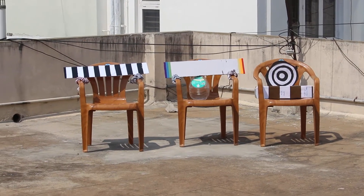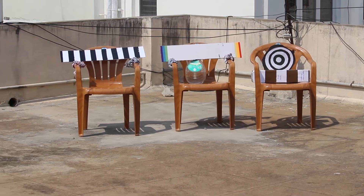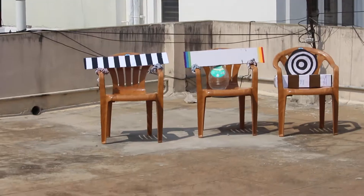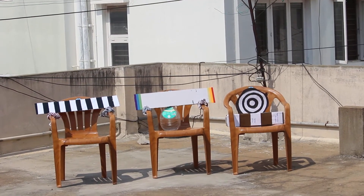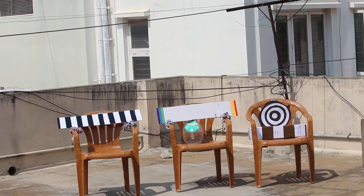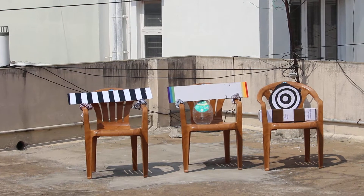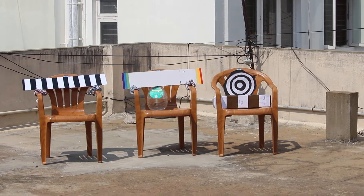Students, here is a simple setup. In front are three chairs. On the chairs, one has a black and white long strip, and in the center chair there is a white strip. On the edges, on the left side is a violet color, blue and green. On the right side is yellow, orange and red.